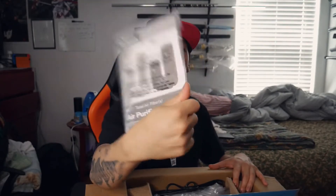Got the box open. There's a lot of dust on it. So first, you get this thing right here, and this is the owner's guide.